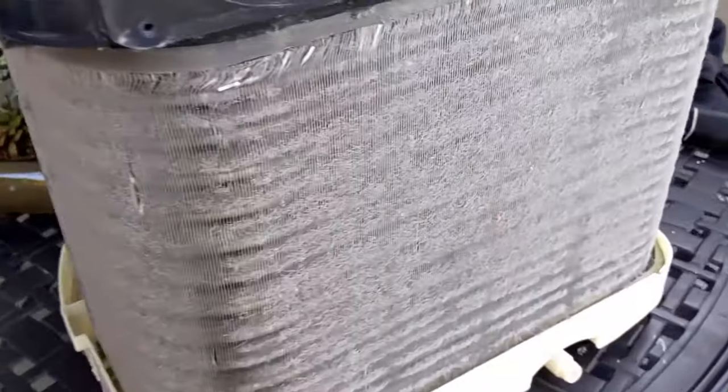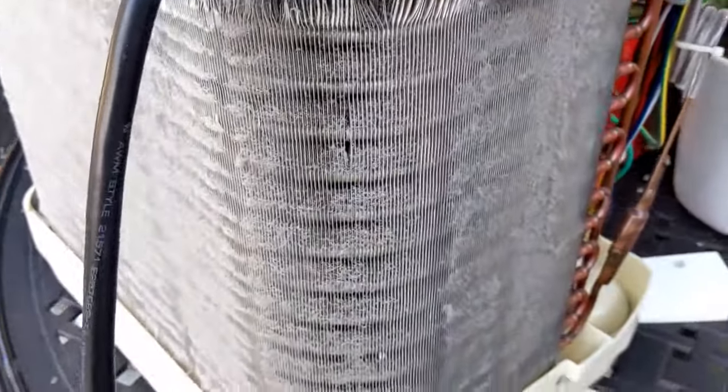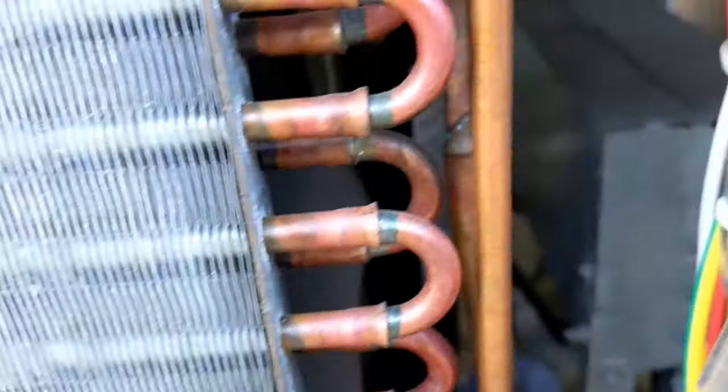This condenser coil is dirty. Sometimes if it's super dirty it won't turn on the compressor. I used my shop vac to clean it up a bit. But the compressor still isn't turning on, so let's check the capacitor.